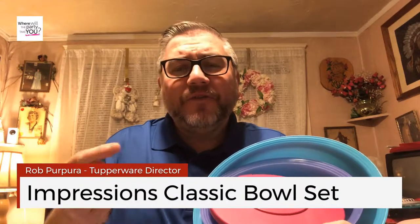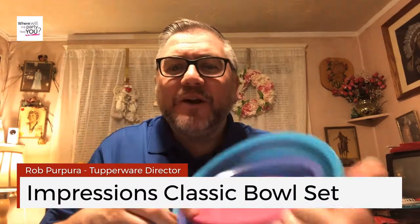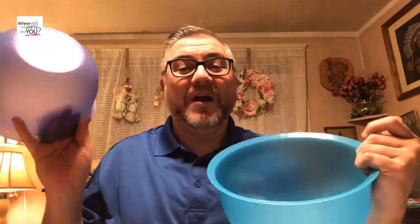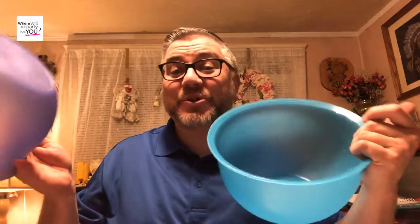Hey, it's Rob, your favorite Tupper Guy. I wanted to show you our amazing Impressions Classic Bowl Set. These beautiful bowls are your solution to your preparation, to your serving, and even to your storing.